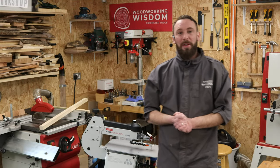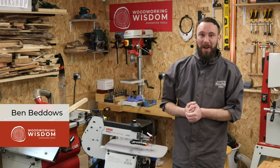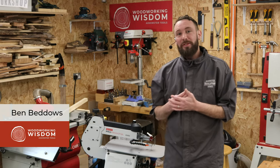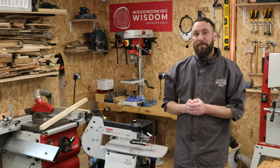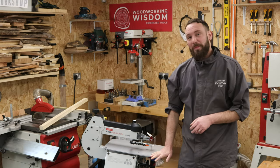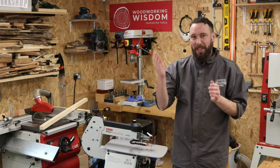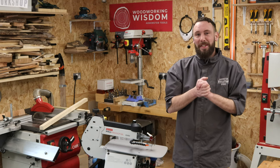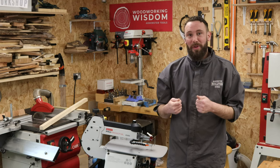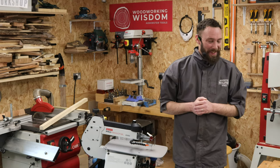Hello everybody, welcome back to another Woodworking Wisdom. Today we're starting off in our little crafty workshop. We are going to look at a pen blank — we're going to make a Celtic knot pen blank. A really nice little simple one to do. We're going to use a scroll saw to make the cut and a very thin veneer to insert into this pen blank. I've also got one of these prepped already just to make sure it worked before sharing it with you.